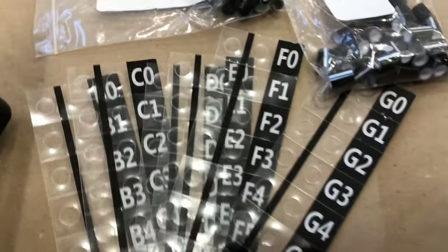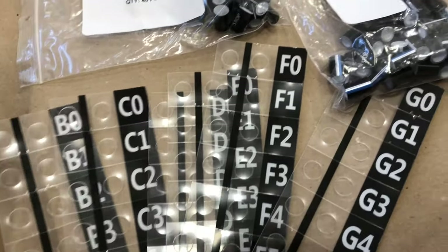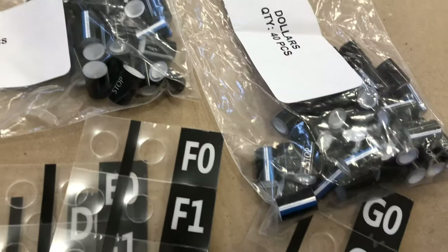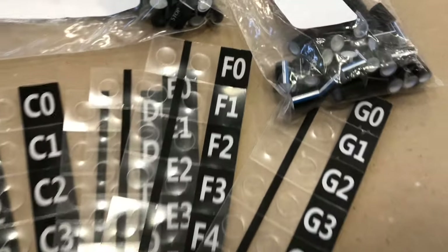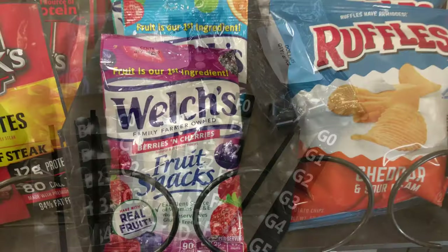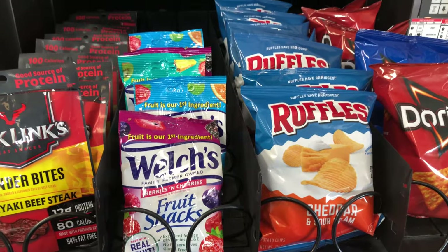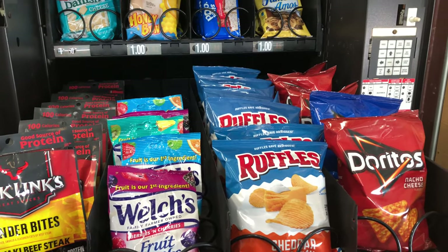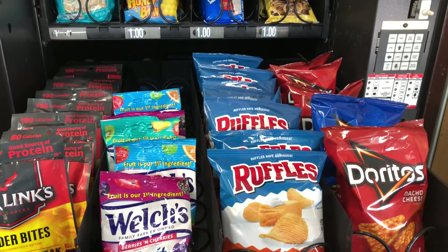Here are those nice new shiny labels and price rules that we're gonna put in the machine. We bought an entire set just to make it easier and so that everything looked uniform. I know that we could have used just a price gun or price stickers, and it would have probably looked just as good, but it was easy. Next time we might just use the stickers.